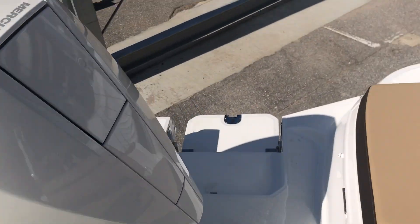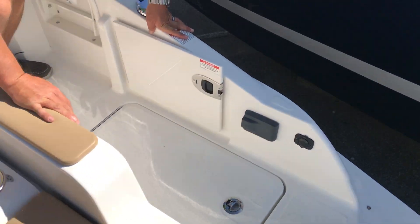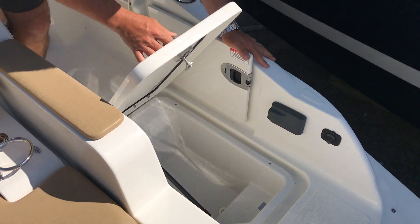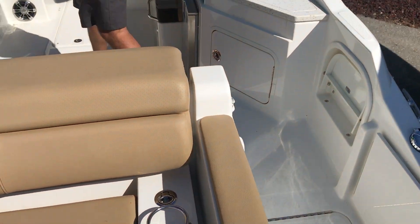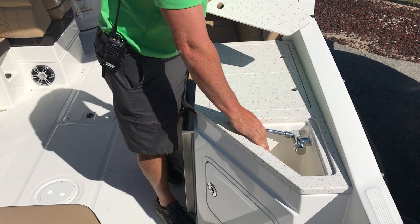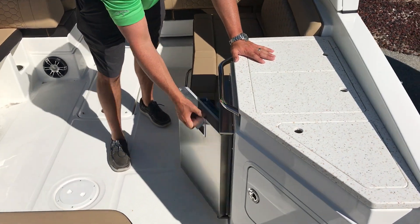Walking through, you've got a stereo remote control, 12-volt charger, and a cooler. Coming into the boat, you've got a fresh water sink and also a cockpit refrigerator.